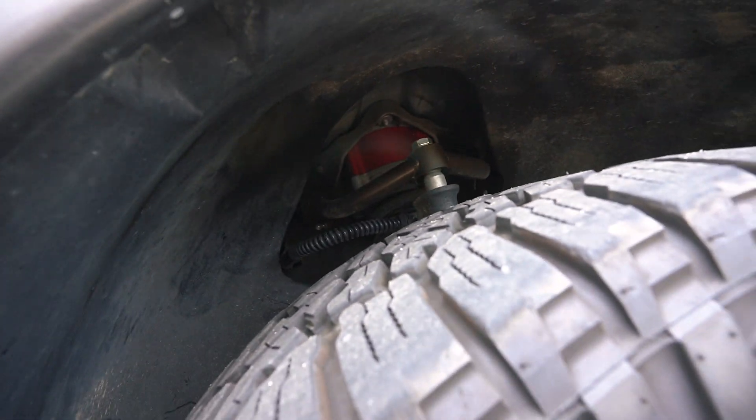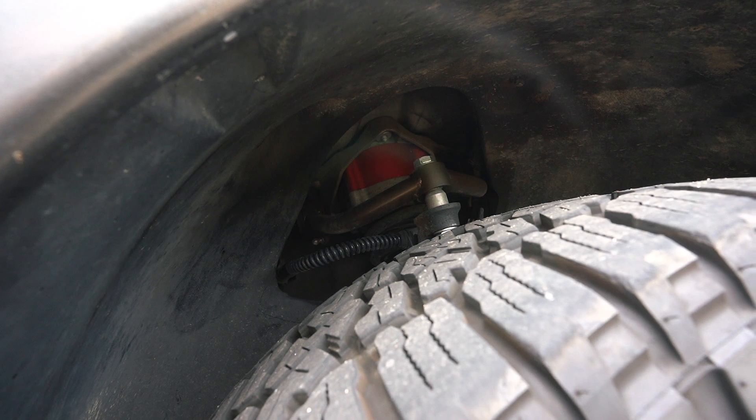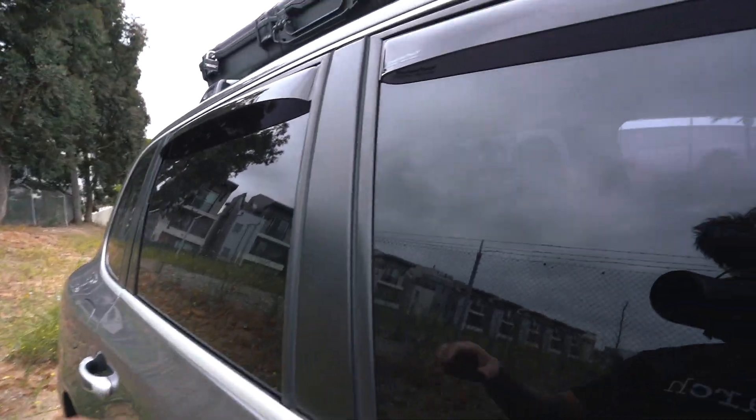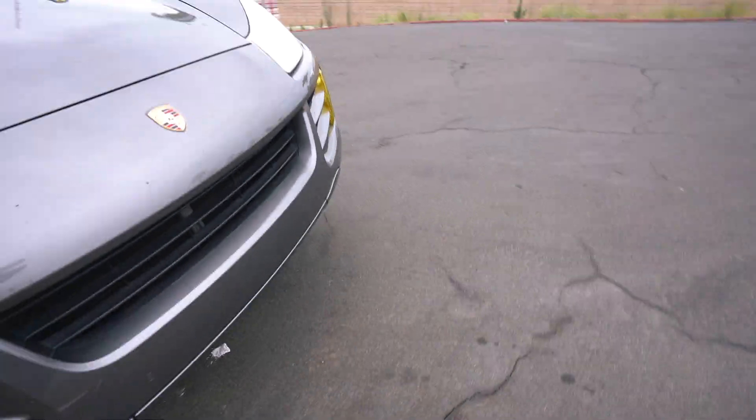I ended up upgrading the shocks to Bilstein B4s and I really like the ride quality. I purchased this car at around 90,000 miles and wanted to upgrade the suspension anyway, so I figured I might as well go the extra mile to get the best ride quality I can. Other than that, all I have are these WeatherTech window visors, which are super useful in different weather conditions.